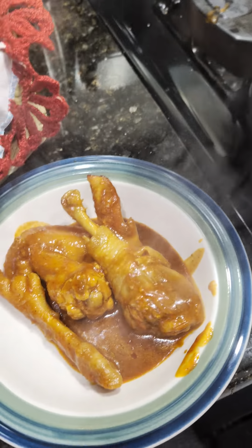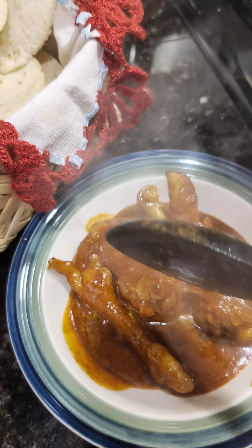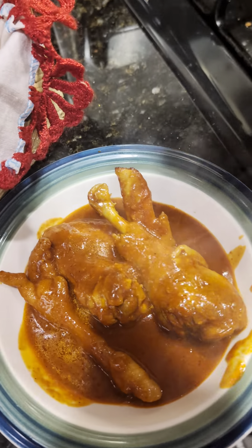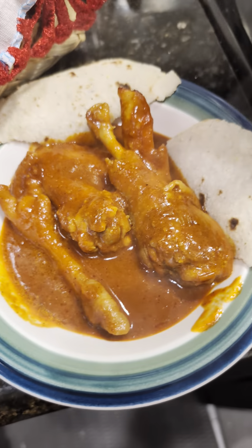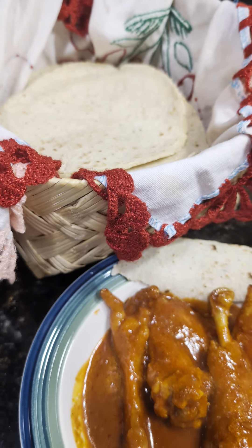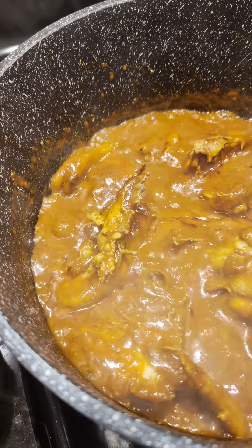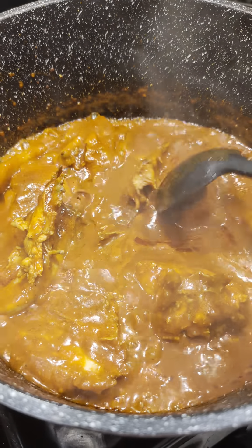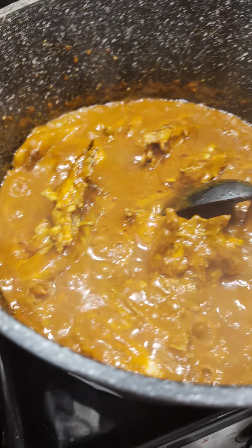Por aquí también le puede poner queso si gusta — queso fresco, queso seco, el que tenga por ahí. Así que así es como nos vamos a comer este pollito en chile guajillo con tomatito verde. También se puede hacer con la pechuga. Por aquí vamos a andar haciendo unas quesabirrias de pollo en tortilla de harina con su quesito mozarella, para que le quede bien bien derretido.